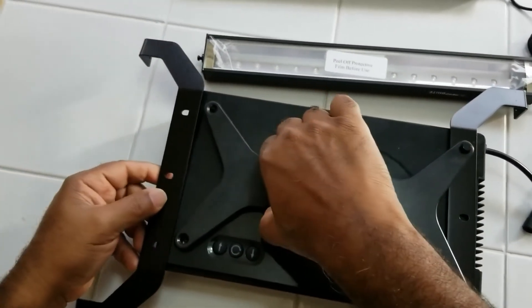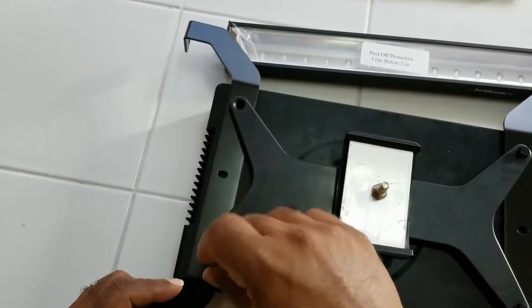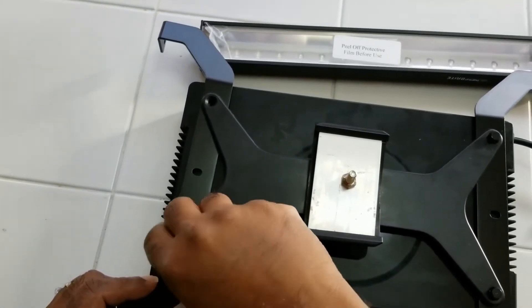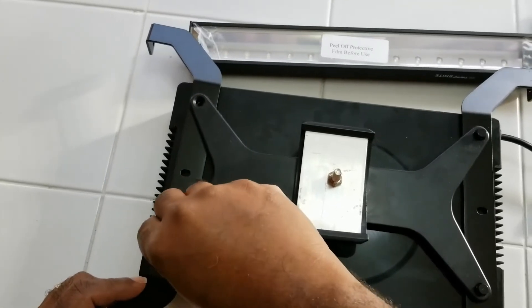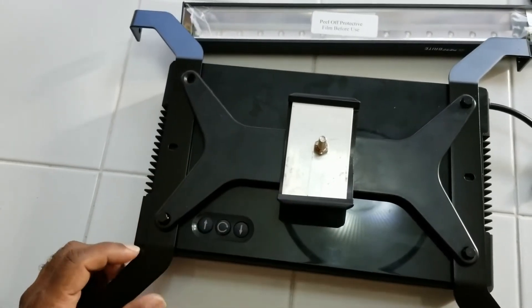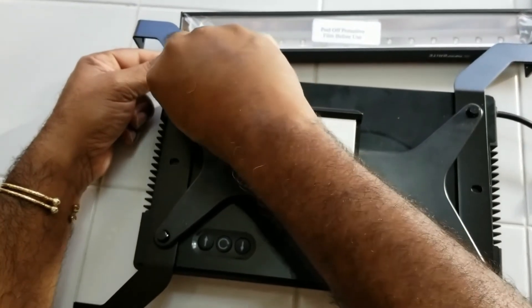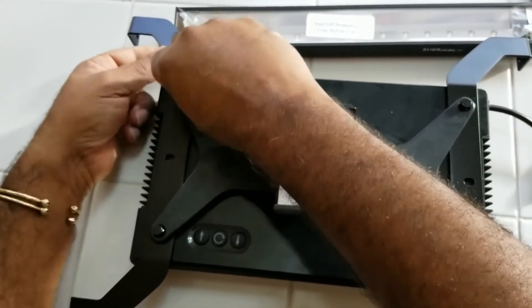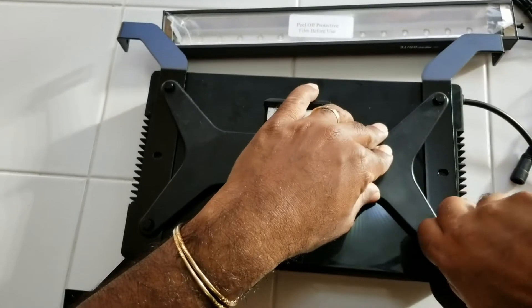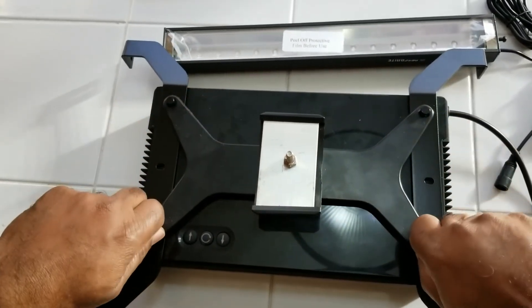Now we're putting on side two — same process. Slip it under, slide the screw in, and screw it down really nice and tight. Once that's secure, we'll start adding the light fixtures themselves. It's nice and secure, nice and snug — it's not going anywhere.